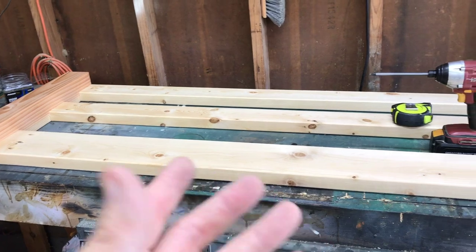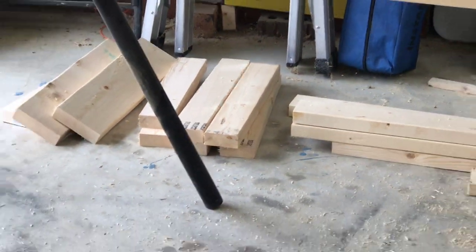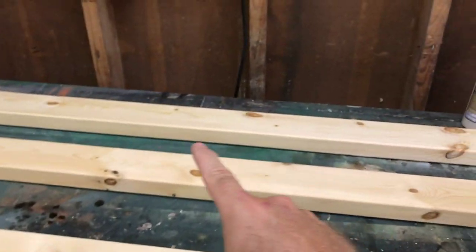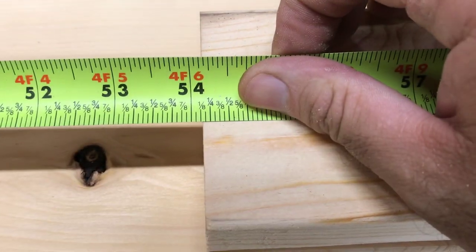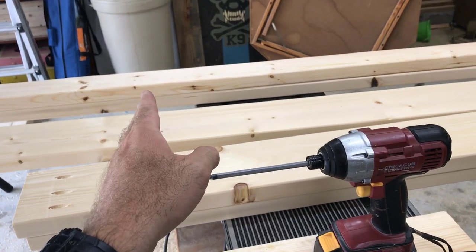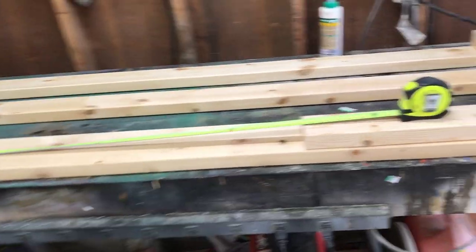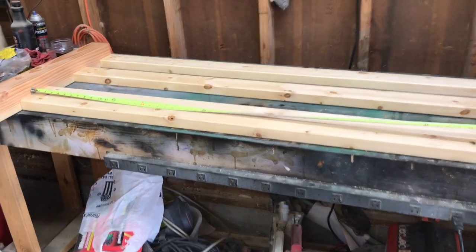I've got some scraps left from the two-by-fours that I'm going to use for the ladder rungs. This one side - the back side - is complete. I'm going to measure from end to end, which comes out to 54 and an eighth inches. So the other two side rails that go on the top - I cut them too long - I'm going to cut them down to that size. Then we'll take the other two posts, put it all together, and then form the ladder.